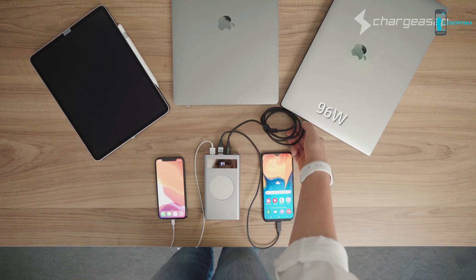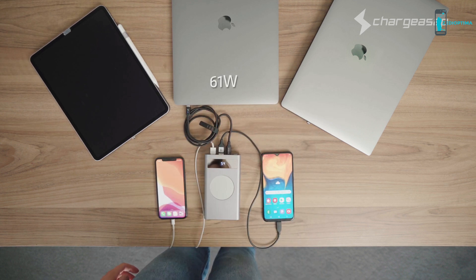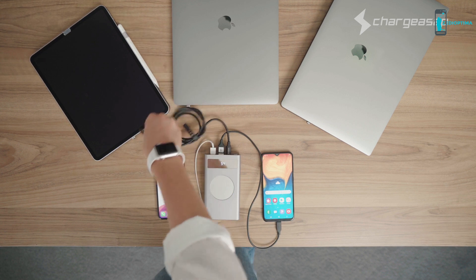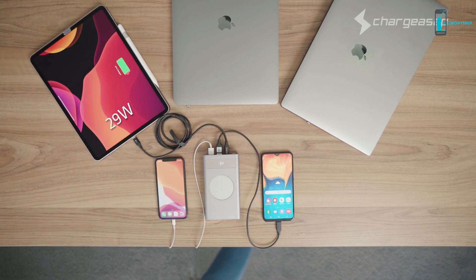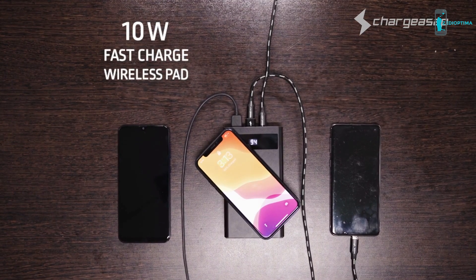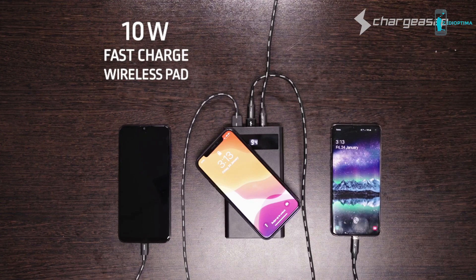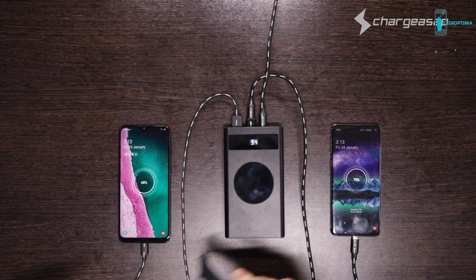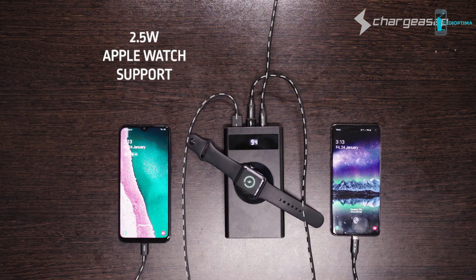That means Flash can power a large laptop like the 15-inch or 16-inch MacBook Pro, or a mid-sized laptop like the 12-inch or 13-inch MacBook, or even your iPad Pro. Pass-through charging is featured on both the USB-A ports and 10 Watt wireless pad, so you can charge up to three devices whilst charging Flash at the same time, making it the most versatile power bank in the world. And it can even charge your Apple Watch.